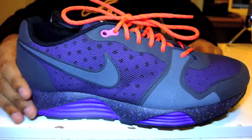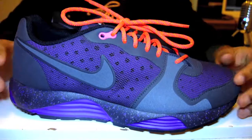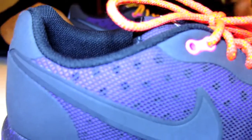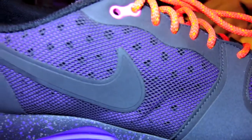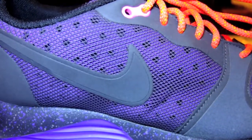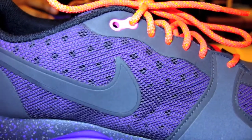Moving up to the upper, you can see it's a mesh material — purple mesh — and as you can probably see it's got a lot of perforations, so the shoe is going to be completely breathable. This is one of the most ventilated shoes I've seen in a while.